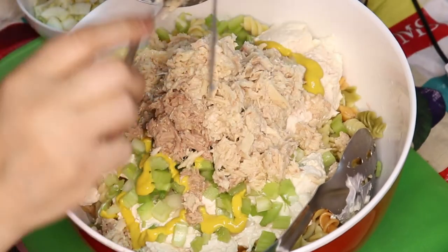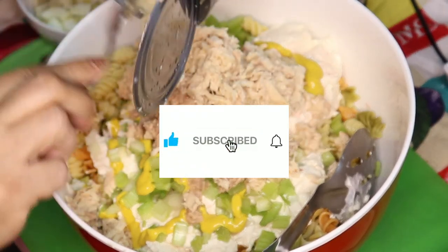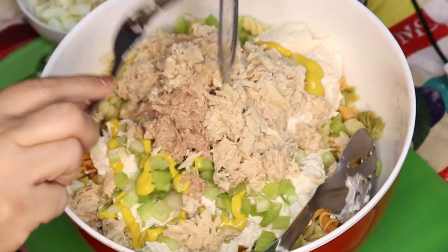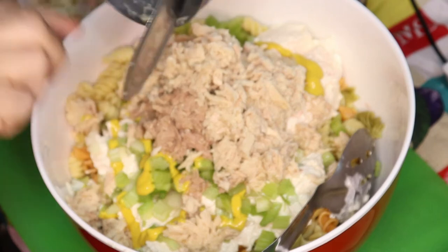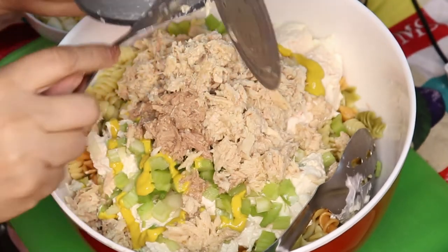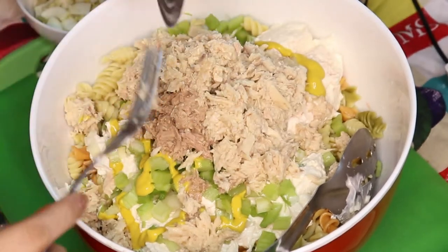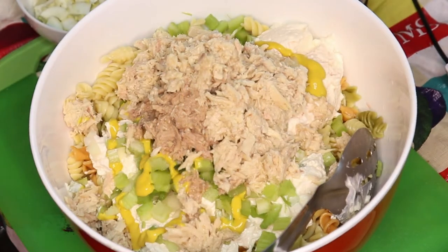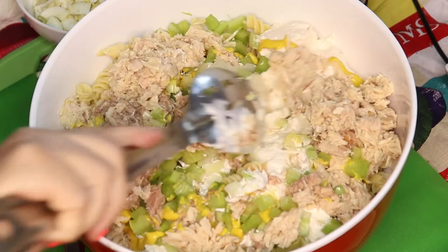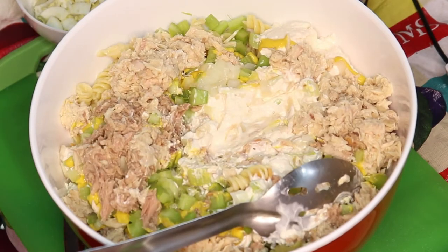This is just your regular everyday pasta salad. Of course, there are many variations — you can use different kinds of seafood, like shrimp, different kinds of pasta, different vegetables. But this is the fastest, easiest everyday pasta salad. Now I'm just going to spread this around so I can make a little space in the middle with the mayonnaise and start putting in the seasoning.